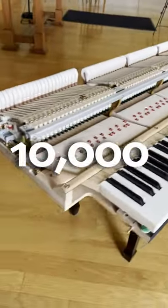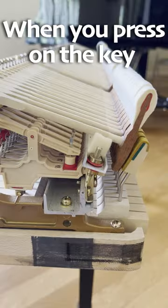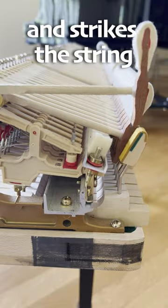Did you know there are over 10,000 moving parts in a grand piano? When you press on the key of a grand piano, the hammer jumps up and strikes the string.